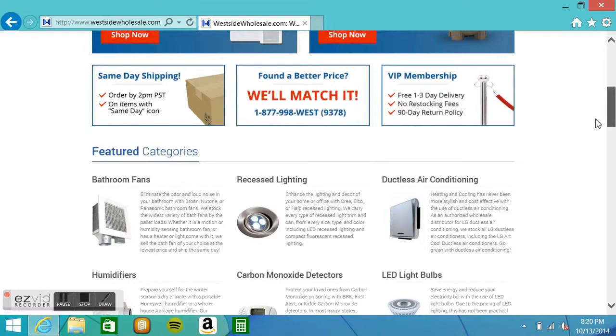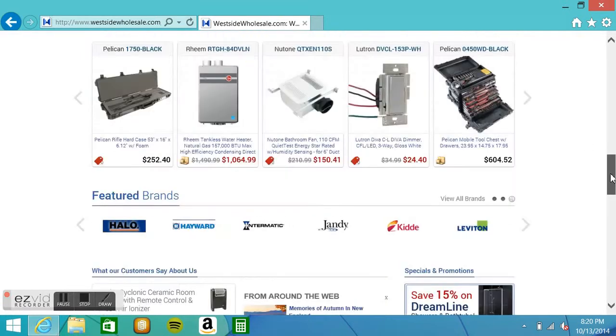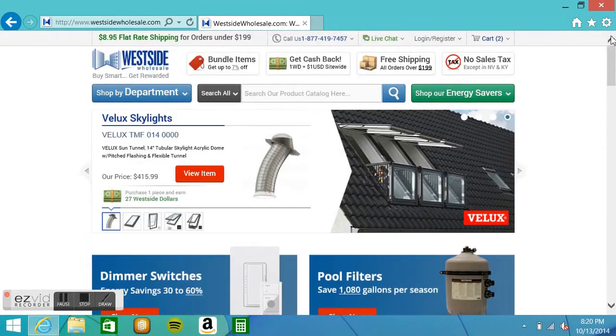This site is pretty cool — they tend to sell all kinds of stuff, and I found them on the internet. I put the two items in my cart so you can see what they are.